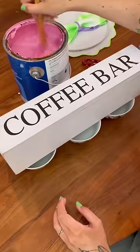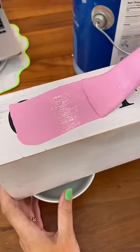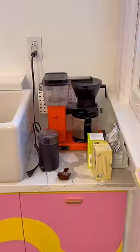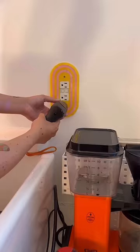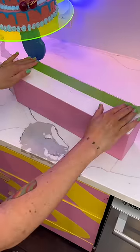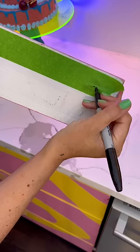I have this coffee bar organizer and I'm gonna DIY it so that it matches a Dunkin' theme, because obviously why wouldn't I. I got early access to Dunkin's Polar Peppermint flavor and it smells like a mint mocha — it's so good. So in honor of it, I am making this pink coffee setup.